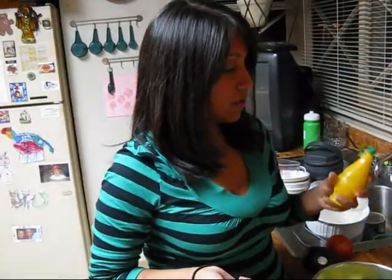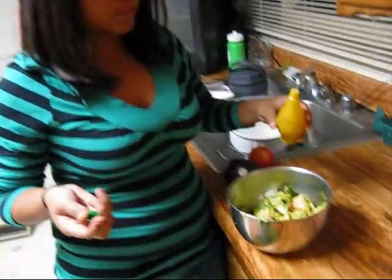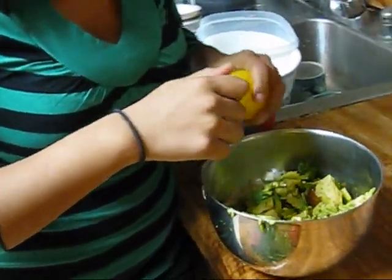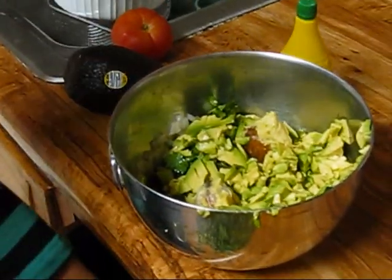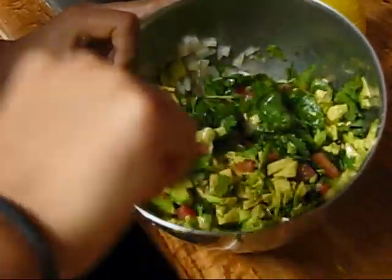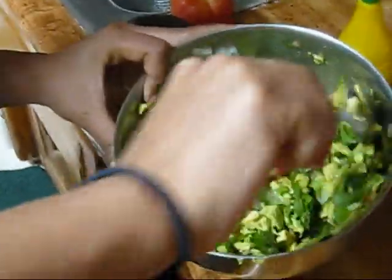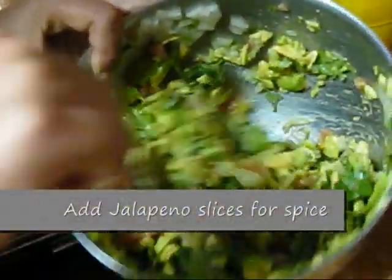We don't have actual lemons but we have lemon juice and we're just going to pour some in there, as much as you'd like. I think that's good enough. And then the last ingredient is the salt. Just use a spoon and let it all come together. The onions were in the bottom, the tomatoes were in the bottom, cilantro, avocado, the lemon and the salt.